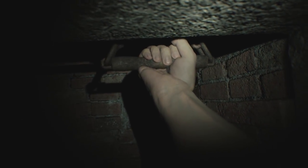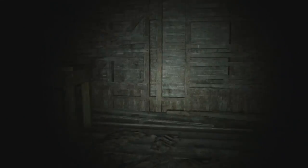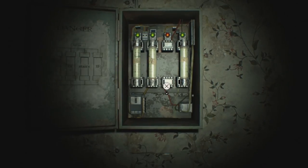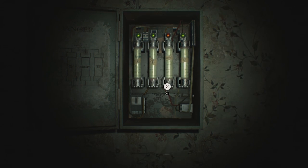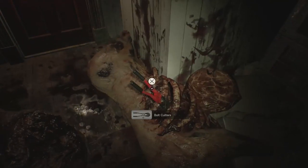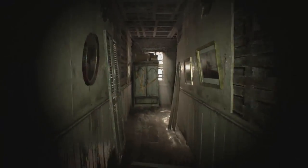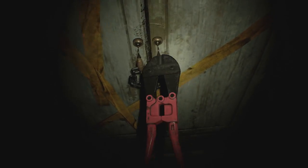First, access the hidden passage via the fireplace to collect the fuse that you can then use on the fuse box in the starting room. Second, head to the entryway to grab the bolt cutters, then use them on the cabinet by the kitchen to obtain the VHS tape.